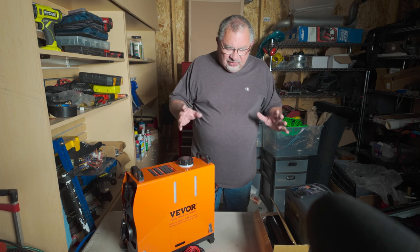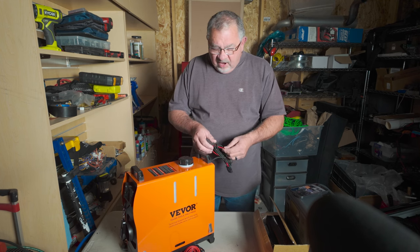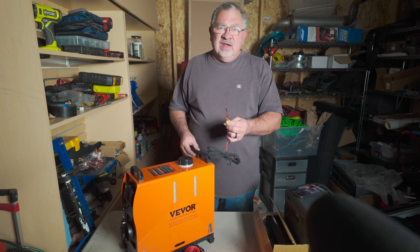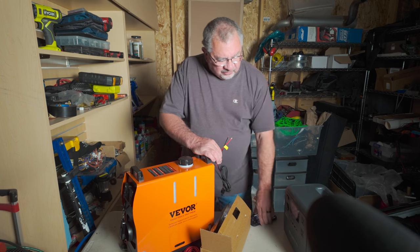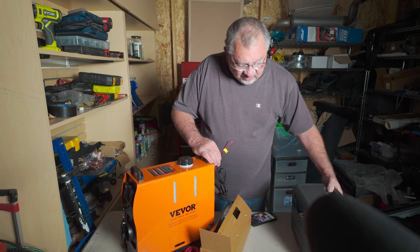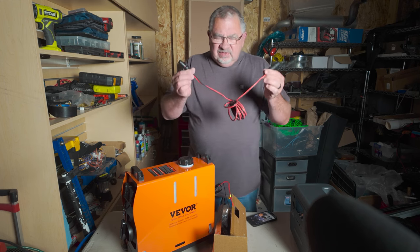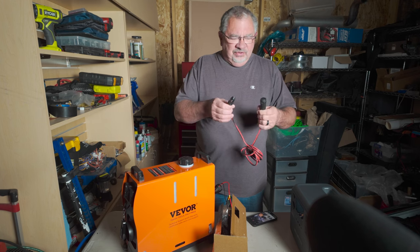There are a couple different components to it. First is power — on the back we have power leads, positive and negative ground. This has to be connected to power somewhere. Since we're planning on running it off BluEddy batteries — specifically the AC70 — that has a standard 12-volt cigarette lighter plug. So I bought a 12-foot 12-volt extension.